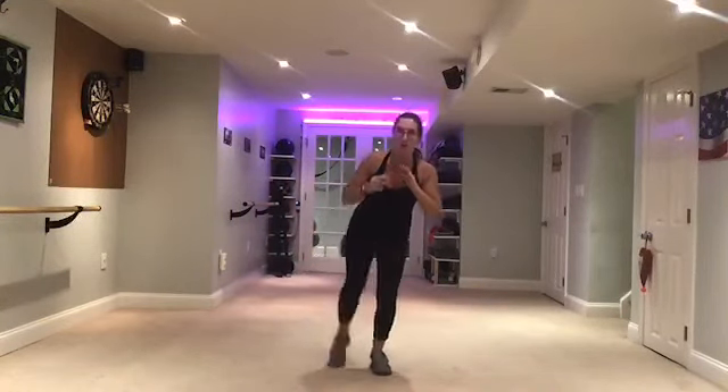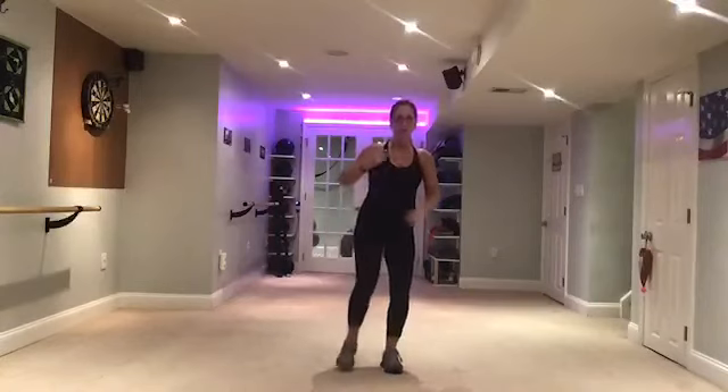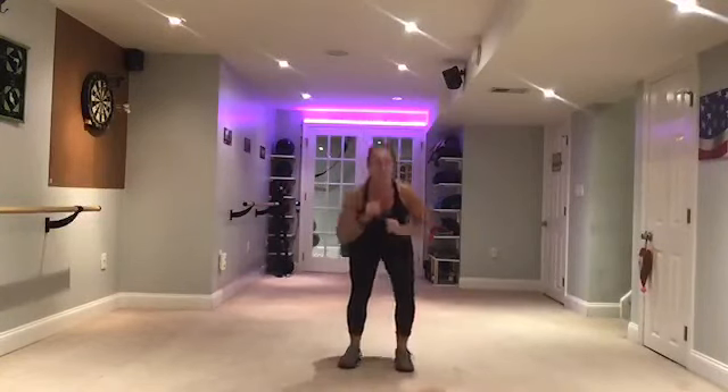Whoops, here you go. Squat. Right here. Squat. One more time.